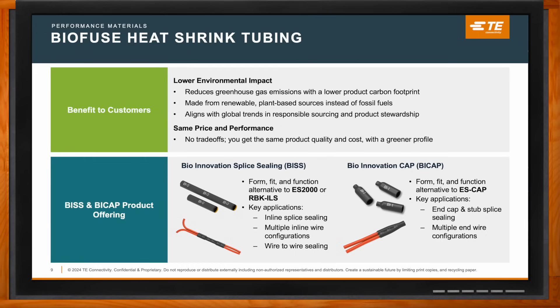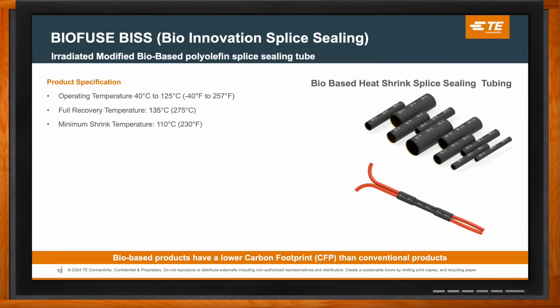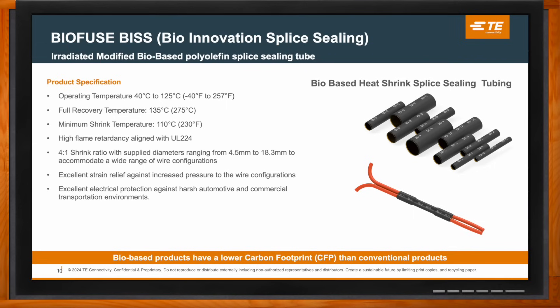BIS is a bio-based alternative to the ES2000 and RBK ILS products, made from bio-based polyolefin materials derived from renewable sugarcane, while delivering the same heat resistance, durability, and shape memory. BIS handles the same tough environments as conventional products, from -40°C up to 125°C, and offers a four-to-one shrink ratio to cover a wide range of wire sizes and splice configurations. It also features a hot melt adhesive liner that seals and protects against moisture and corrosion.